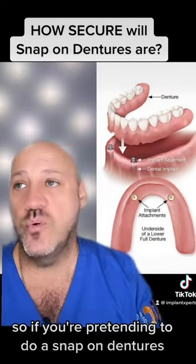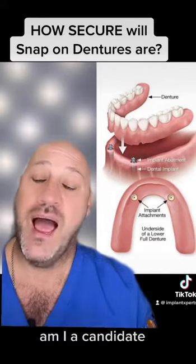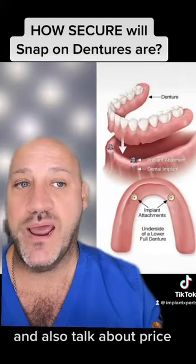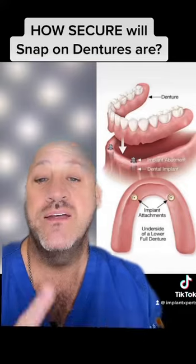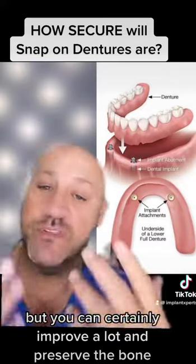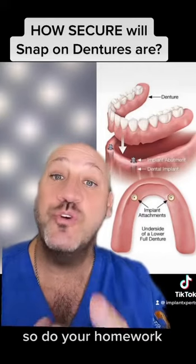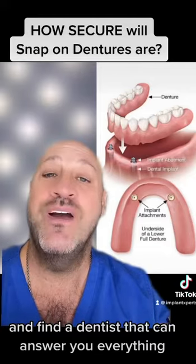If you're considering snap-on dentures, ask your doctor: am I a candidate? Do I have enough bone? Also talk about price, because snap-on dentures are one of the most affordable techniques. But you can certainly improve a lot and preserve bone with techniques like all-on-four or all-on-six. Do your homework, do your research, and find a dentist who can answer all your questions.